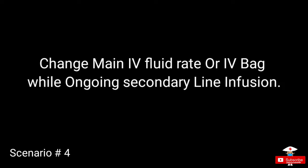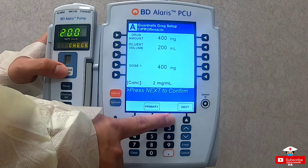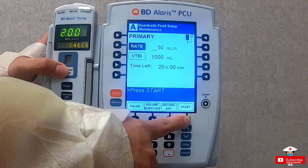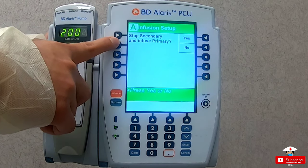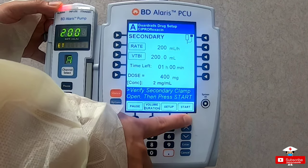What if you have an order to change the main line rate while the secondary line is running, or need to put in a new bag as it's about to run out? Just go to channel select, press setup at the bottom of the screen. It will show the setup for the secondary line — select the setup for the primary line instead. To change the rate, edit the rate then press start. To put in a new bag, edit the volume to 1,000 ml. Or if the bag shows as 1,000 ml on the system but looks like only 750 ml and you don't want air on the line, go to volume to be infused and put in 750, then press start. It will ask if you want to stop the secondary line and infuse the primary — select no, then next, then press start again.